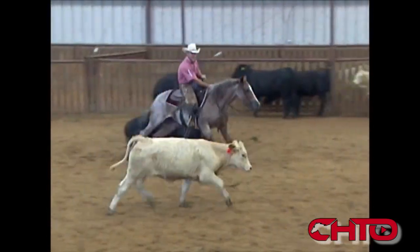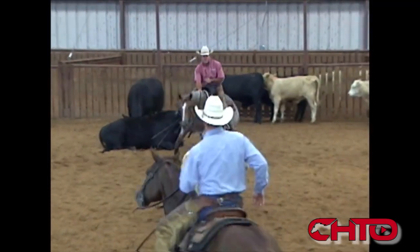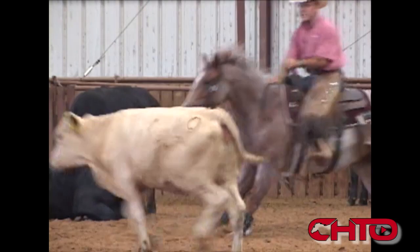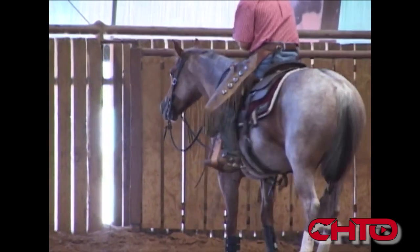Right there you see how this mare is quick to that stop. If I don't get all the way to the bottom of that stop, this mare's going to be short on that cow. She's quick coming back through there. I've got a hold here, keep some feet on her there, make weight on that cow a little bit. Right there it's nice and relaxed, just trotting across that pen.